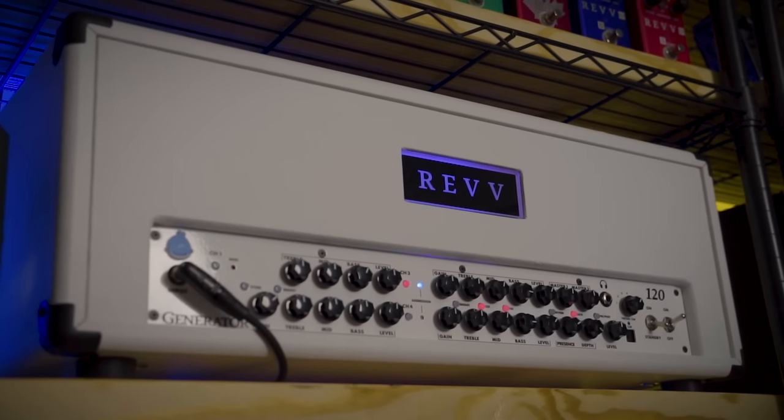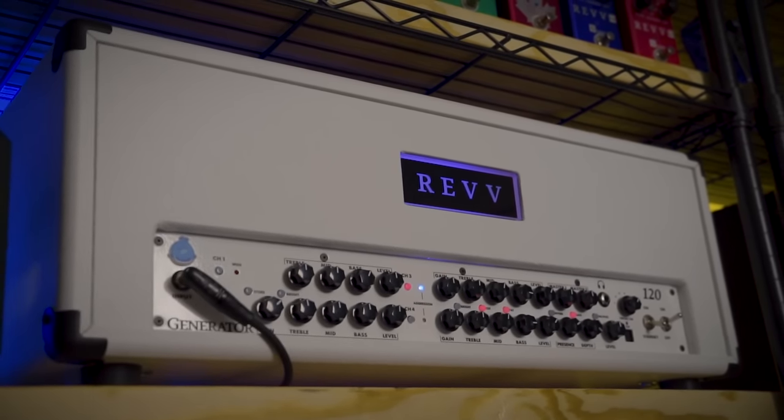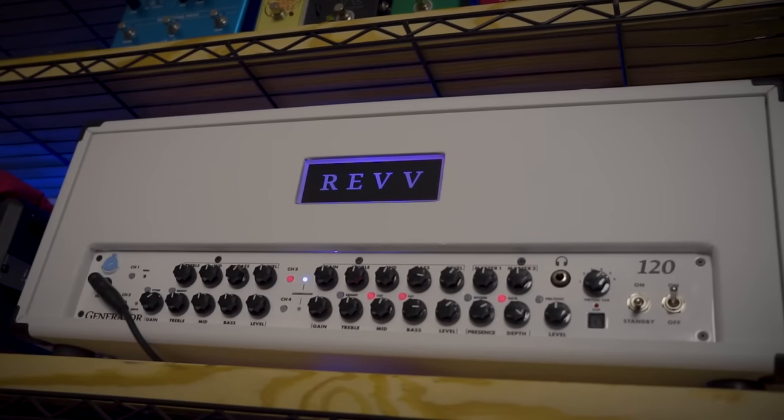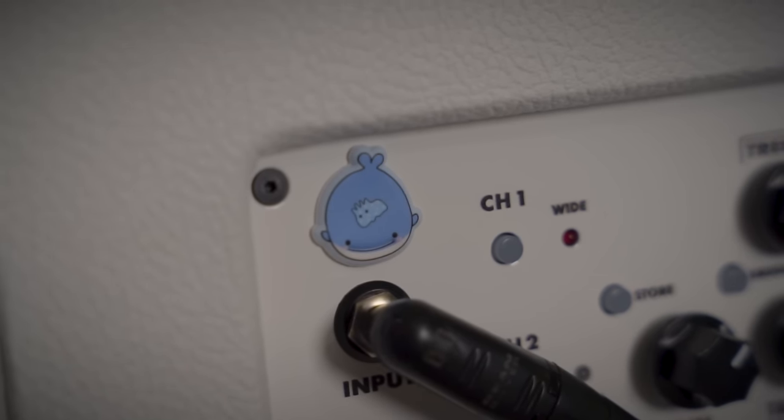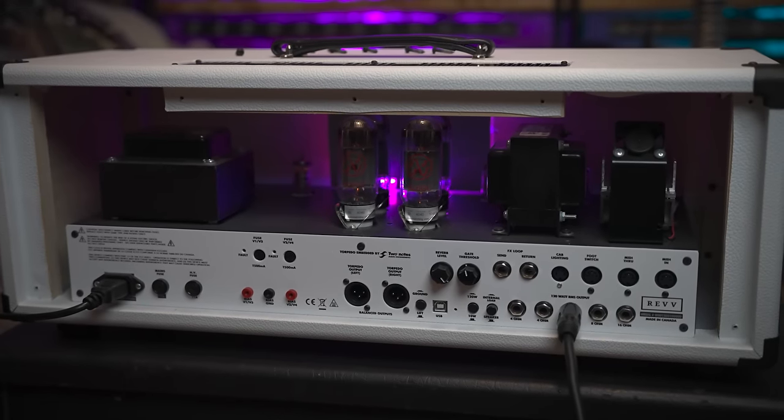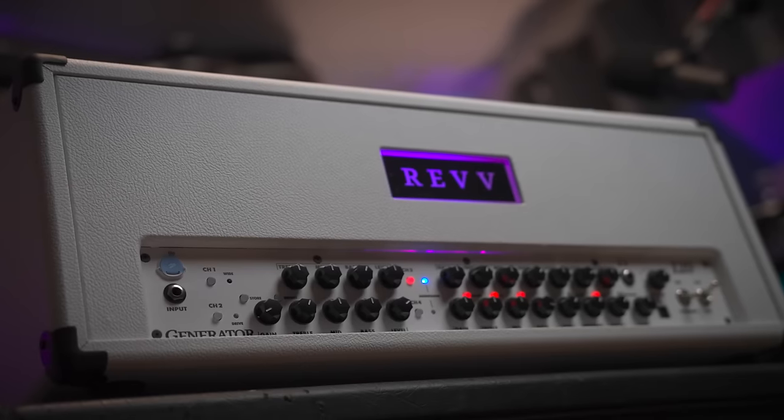Rev Generator 120 Mark III — this is a custom build in all white. It's so clean, both the look and the sound. Super versatile, and especially for modern high gain. It's got that German precision with more of an American twist. Canadians, man — I don't know, they're confused.